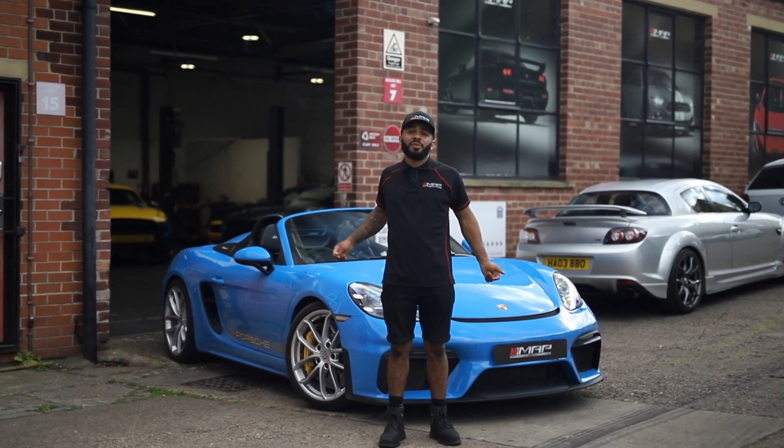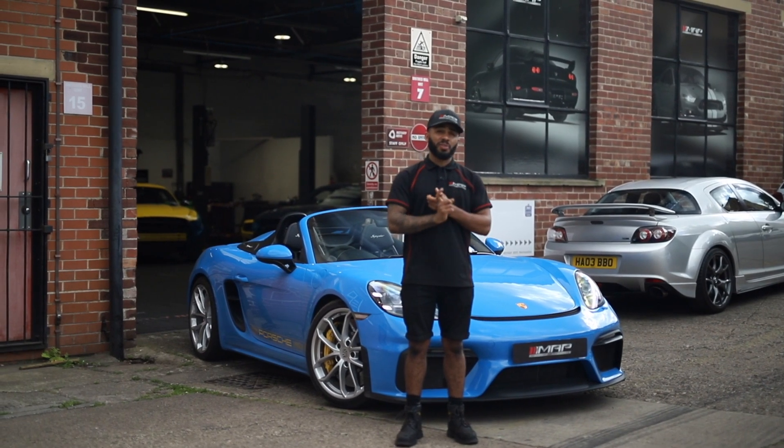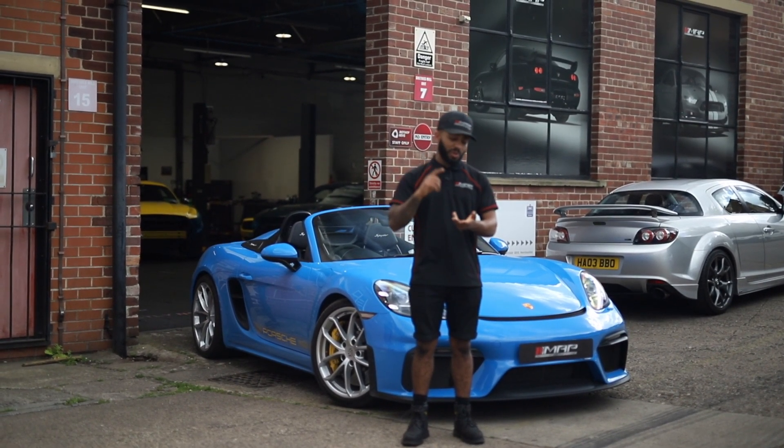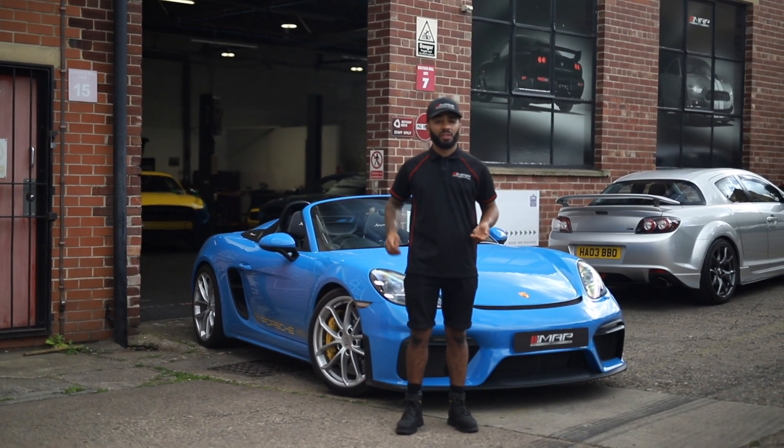Welcome back to the channel. Today we've got this 718 Cayman Spyder in with us and we're fitting a pair of Akrapovic link pipes, and we're going to be doing one of our custom tunes on this car. So let's get the parts installed and the car tuned. Let's go!